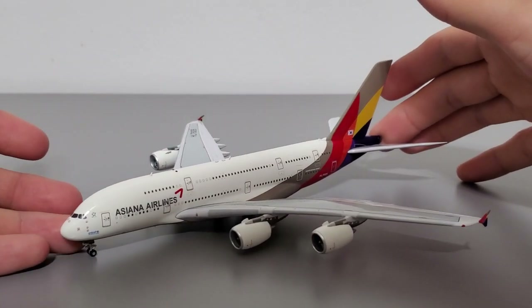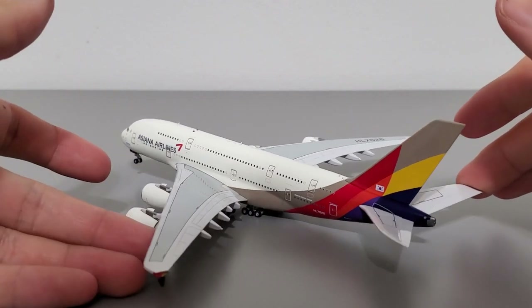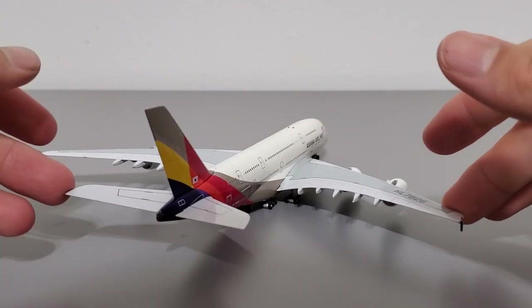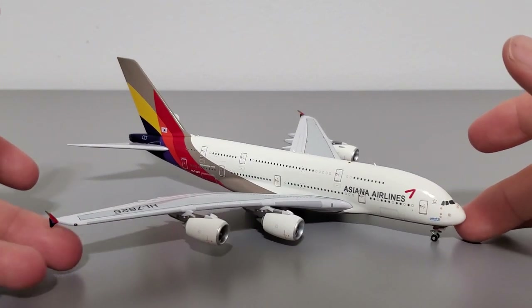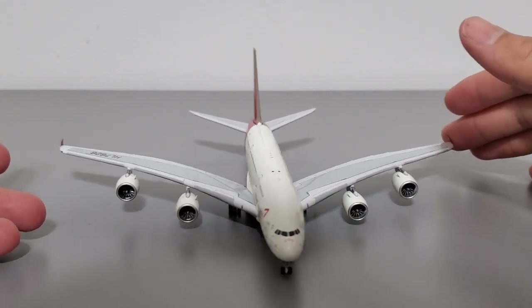Before I begin the review here's a quick 360 of the model. The fuselage length is 18 centimeters, the wingspan is 20 centimeters, and it's about 6 centimeters tall — accurate to 1-to-400 scale and pretty large. I should also mention this model is quite heavy because it is made primarily out of diecast metal.